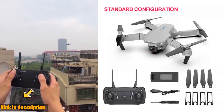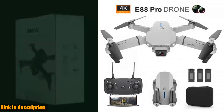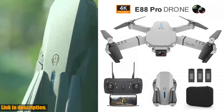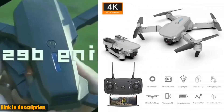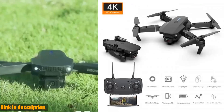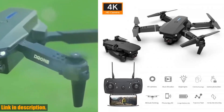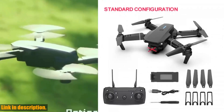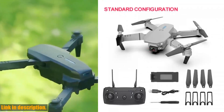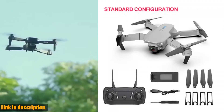If you're ready to elevate your flying experience, be sure to check out the link in the description below to get your hands on the Zenduo E88 Pro new Wi-Fi FPV drone. Trust us, you won't want to miss out on this incredible piece of technology. So hit that subscribe button, give this video a thumbs up, and let's take to the skies with the Zenduo E88 Pro drone.